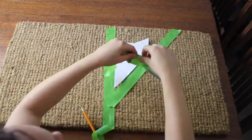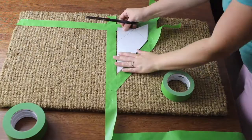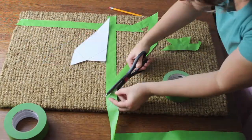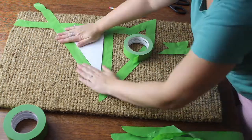Start by placing the template in the center of the doormat and then add the painter's tape to the perimeter of your template. Flip the template over and repeat the same process on the other side. Then just use your scissors to go around and trim any excess tape so that it matches the template.